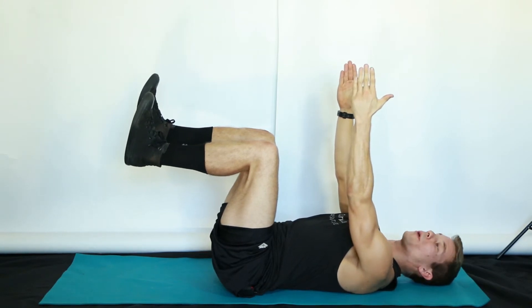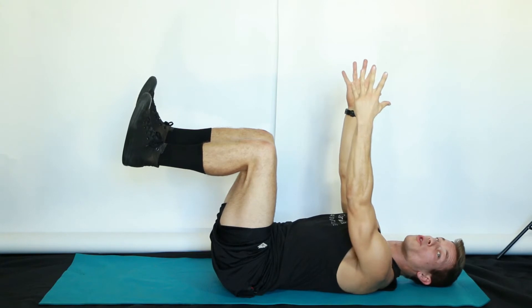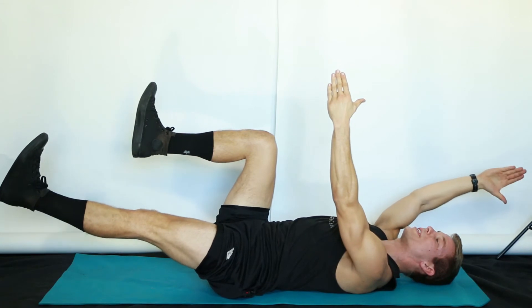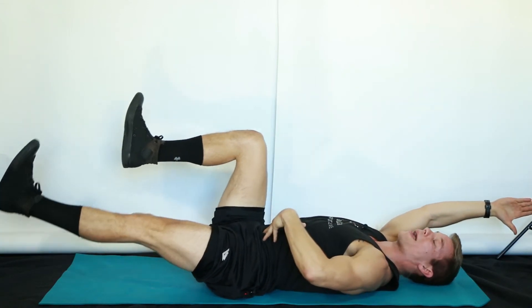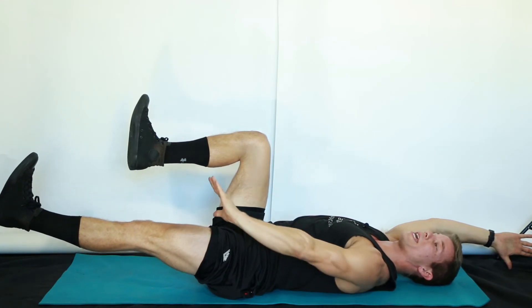On the exhale, we're going to move opposite arm and leg at the same time, drawing our breath on the exhale. Slowly, every move intentional — careful not to let your low back arch. Reach until your thumb touches the ground and your leg is fully extended.